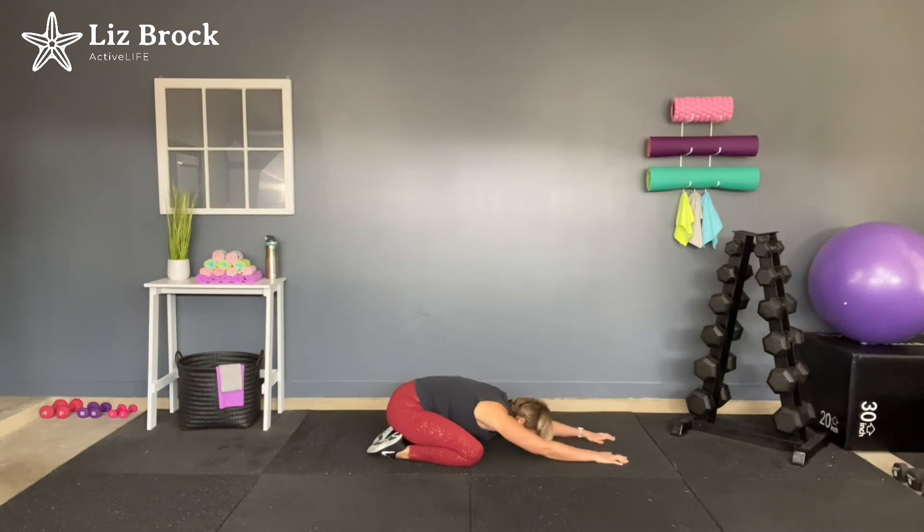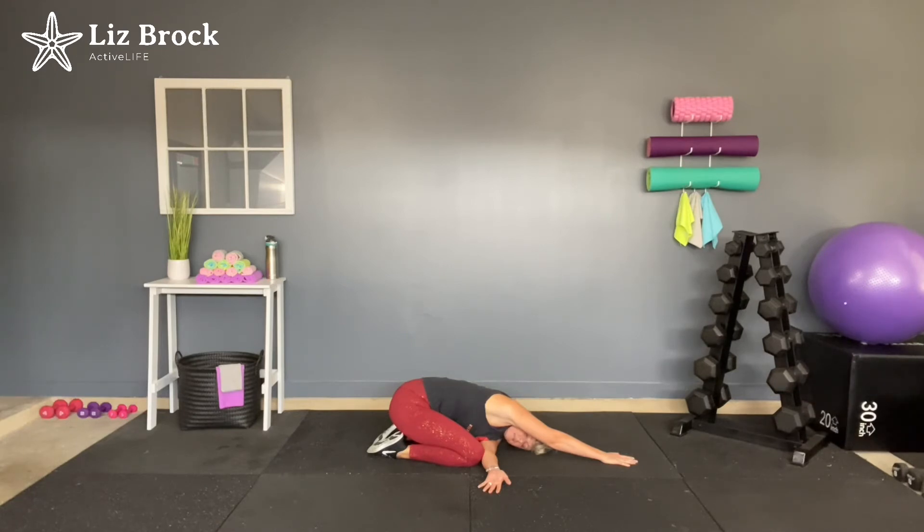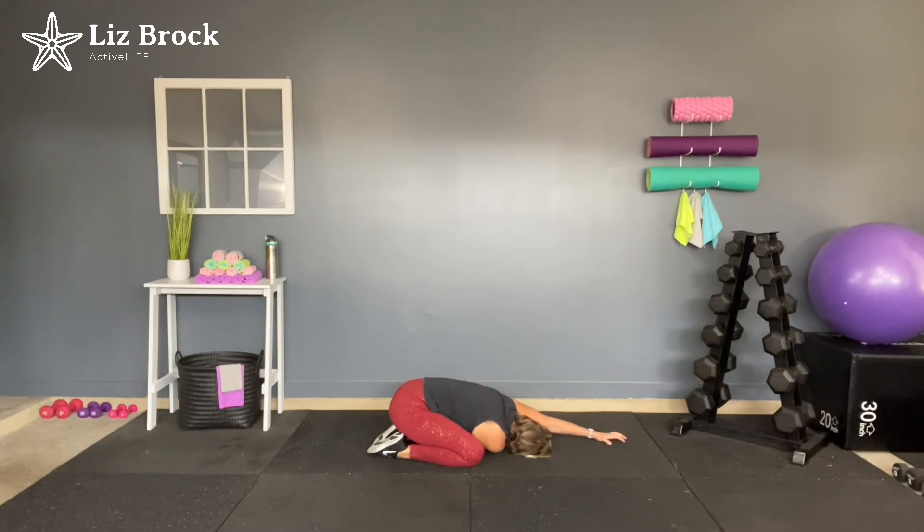If you can sink those hips down even farther, that would be great. Now take your left arm, thread it underneath that right arm, and bring your left ear down to the floor — getting a nice shoulder and back stretch on that left side. Take a few breaths here, really sinking into this stretch. Let's release that. Now take the right arm, thread it underneath the left, right ear comes to the floor. Keep paying attention to having those hips sink down into the feet.